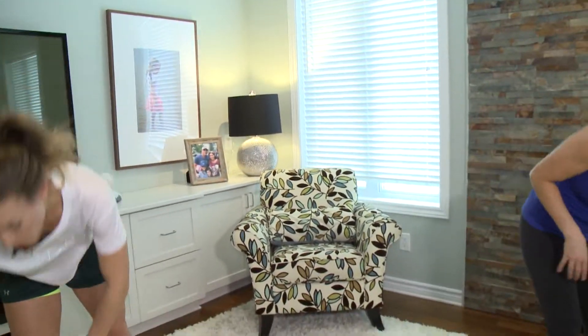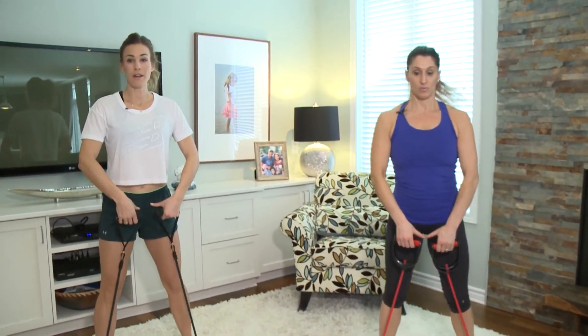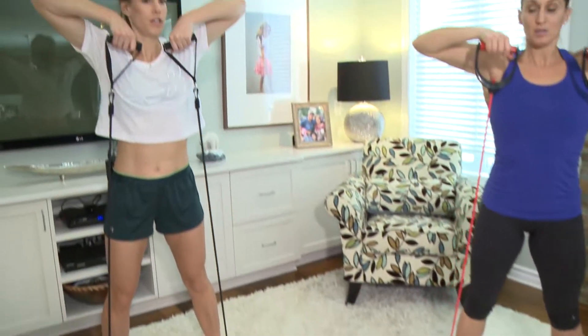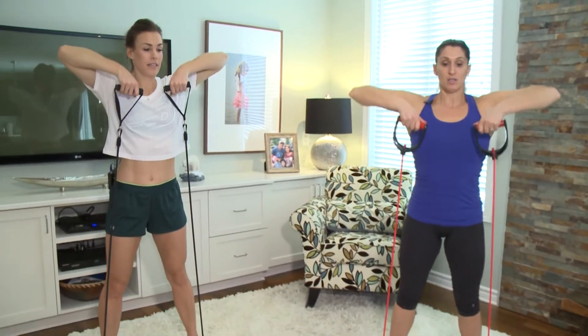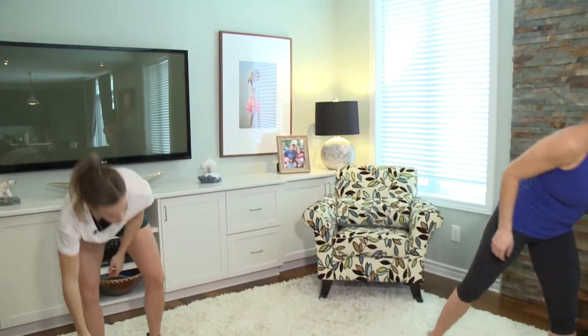Next we're doing an upright row. Grab a band, feet shoulder-width apart, bring your core in, chest up, shoulders back. Lift up, drive those elbows out, then come back down to your hips and repeat — 15 of those at a nice slow tempo. This isn't a fast-paced workout; focus on your breath, which helps you engage your core. You could use a lightweight or a medicine ball — just hold it in front of your chest and squeeze your shoulder blades together.